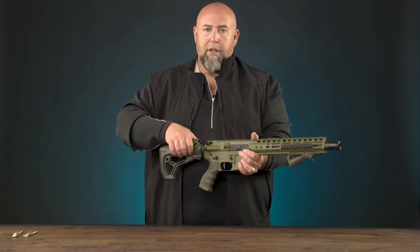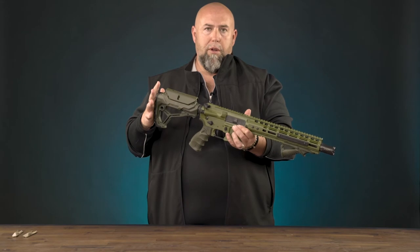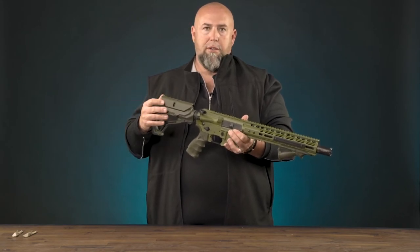This cheek piece is actually removable — you can pull it right off. You can buy the GL Core with or without the cheek piece feature, or you can buy the cheek piece separately.